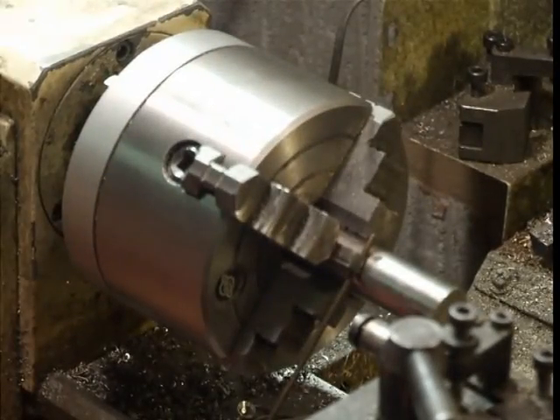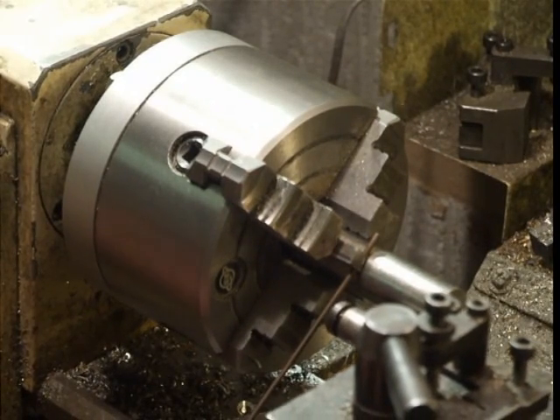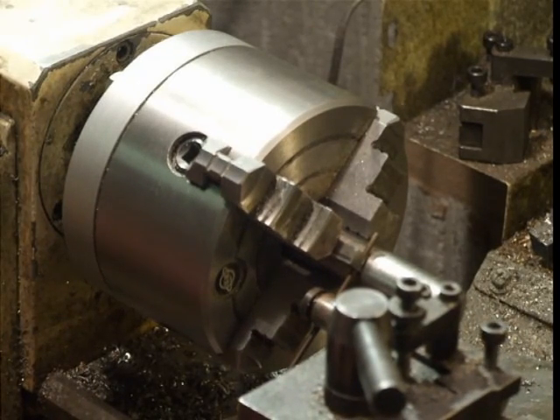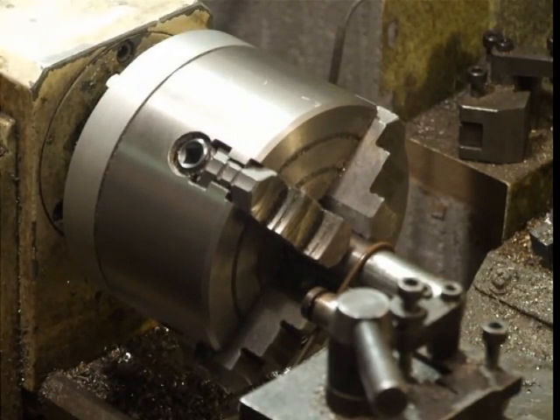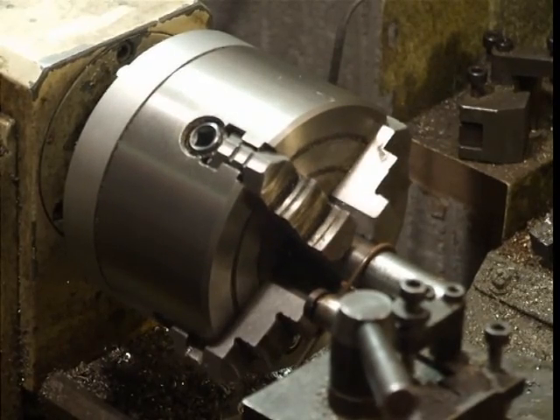The mandrel was mounted in the four-jaw chuck and sized using the tables in Machinery's Handbook to give a spring outside diameter of 25mm. The wire guide was mounted in the tool post, positioned with the saddle to guide the wire and the lead screw engaged.